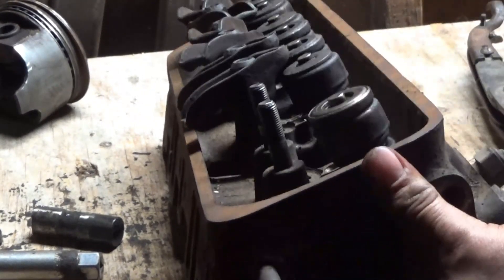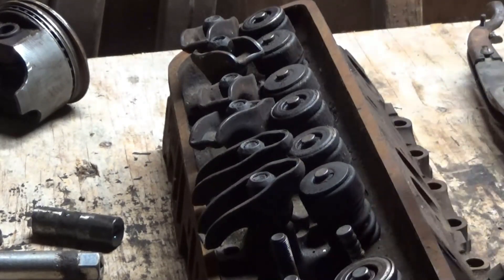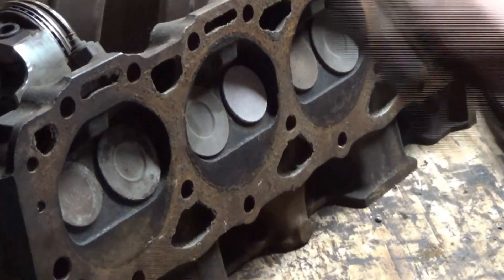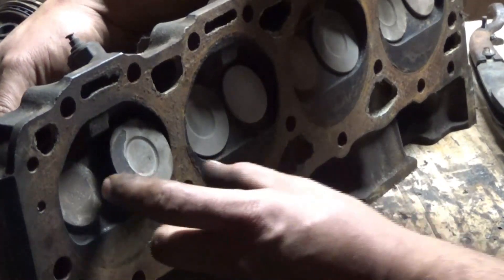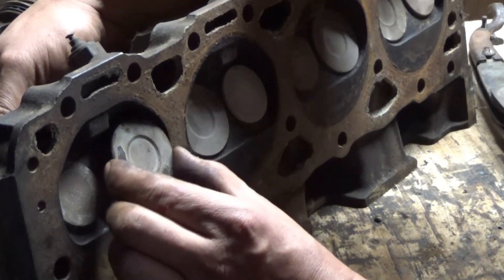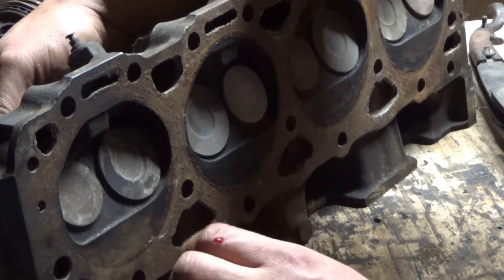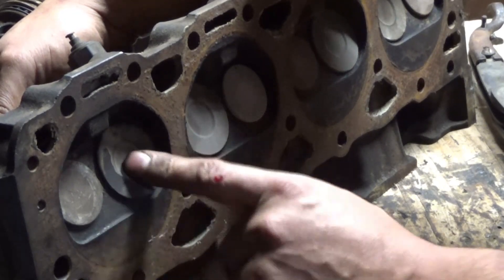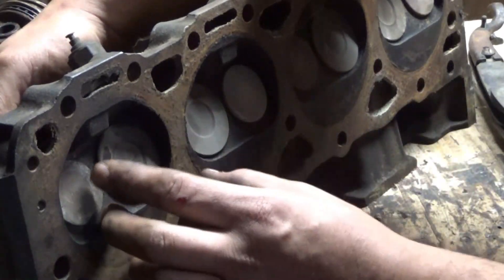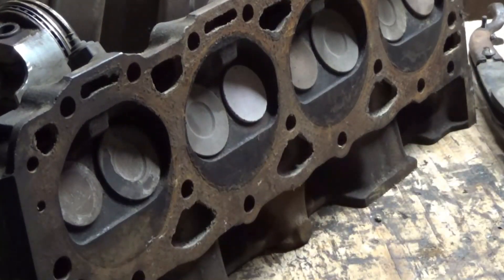Some people tap them — supposedly it makes this part seat better. If you're wondering why I'm taking these apart, it's because this valve is stuck anyway, but I'm just making sure that these don't wiggle or anything like that. And if they do, they have to have new guides put in them and it needs to go to the machine shop. I'm just inspecting the heads — that's all I'm doing. That's all I wanted to cover in this video: just how to put the valves in and take them out.